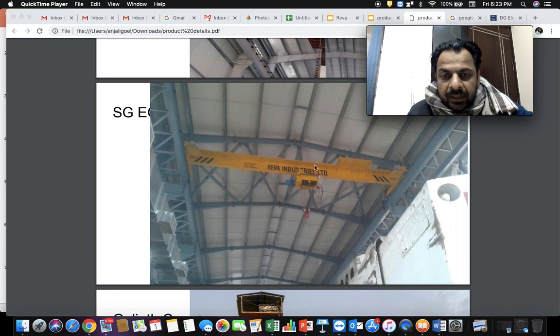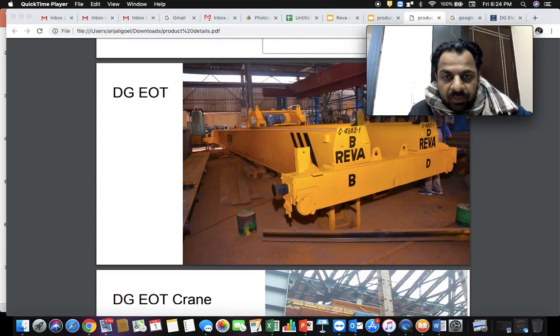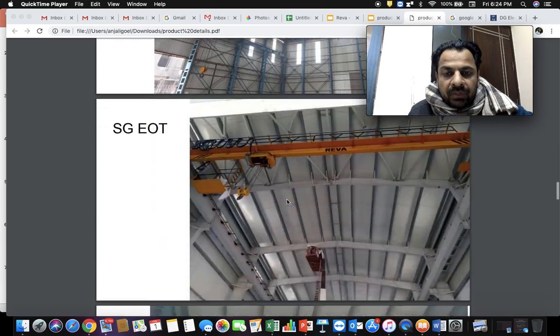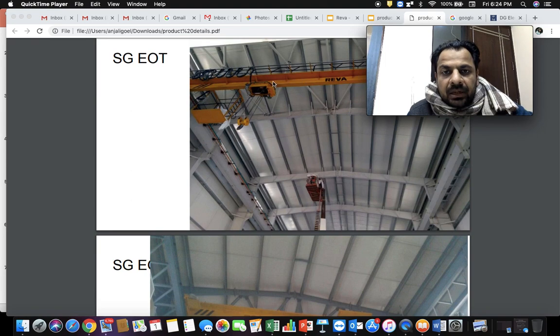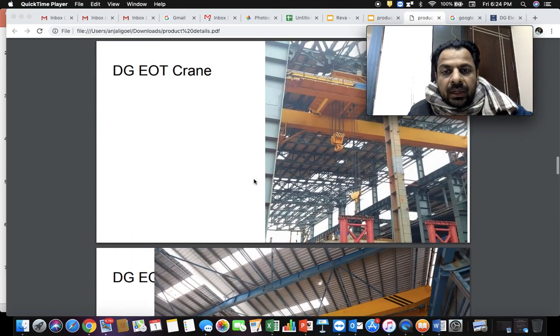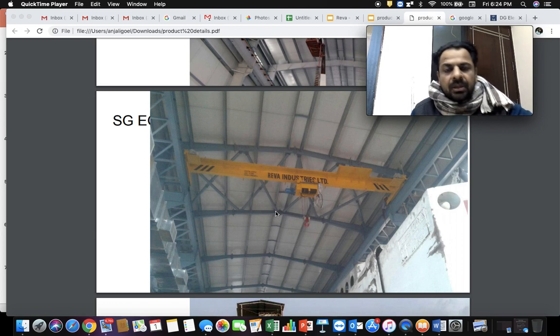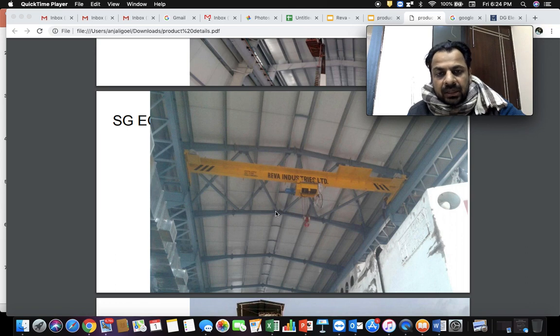The hoisting arrangement or trolley in a single girder crane is typically mounted below the girder — the machinery is below the girder. In a double girder crane, the machinery is above the girder — the trolley arrangement is mounted on top of the two girders. So the differences are: a single girder crane has one girder with the trolley mounted below, whereas a double girder crane has two girders with the trolley mounted above. There are also other EOT crane types like underslung single girder and underslung double girder EOT cranes, which I will cover in other videos.